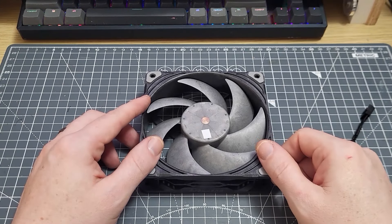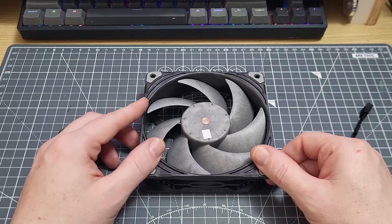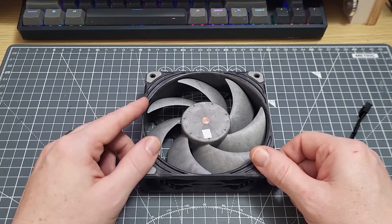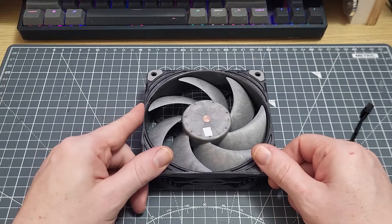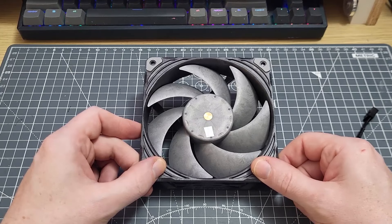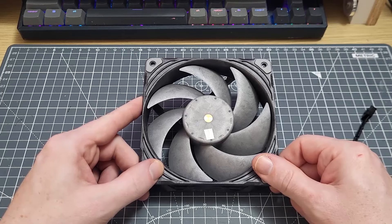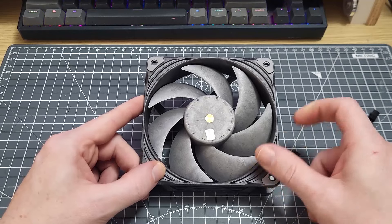Hi folks, and welcome to another video about so-called static pressure fans. In this fifth part of the series, I'm going to look at another line-up of 10 fans, but this time I'm going to do things just a little bit differently. I'm going to show you all the performance results — the static pressure tests at both 1600 and 1100 RPM, and also the thermal performance at those speeds. But I'm only going to tell you the identity of nine of the fans, and the last fan I won't reveal until the very end.